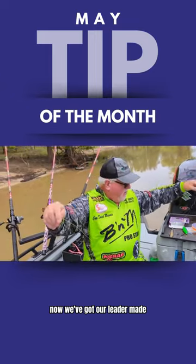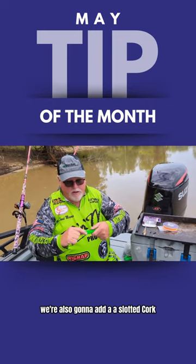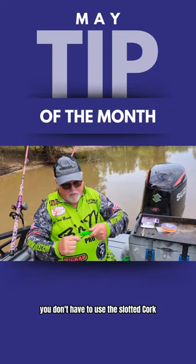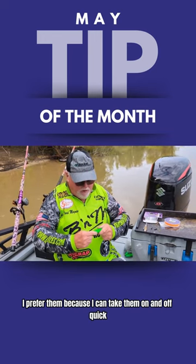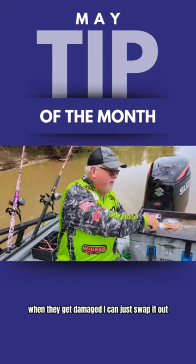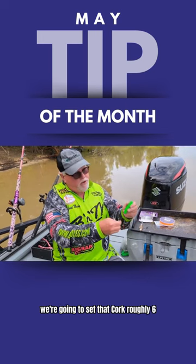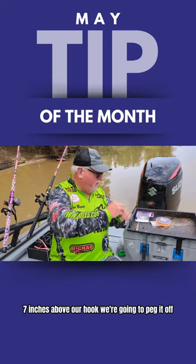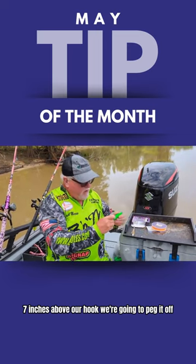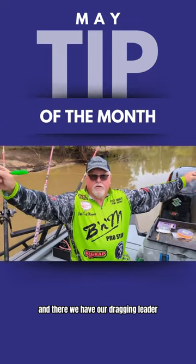Now we've got our leader made. We're also going to add a slotted cork. You don't have to use the slotted cork, but I prefer them because I can take them on and off quickly when they get damaged — I can just swap it out in a few minutes. We're going to set that cork roughly six or seven inches above our hook and peg it off. And there we have our dragging leader.